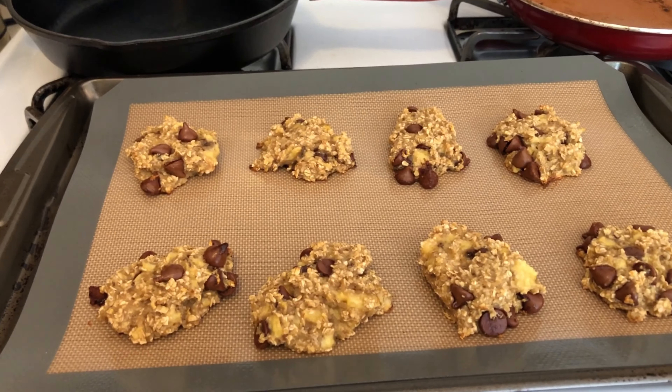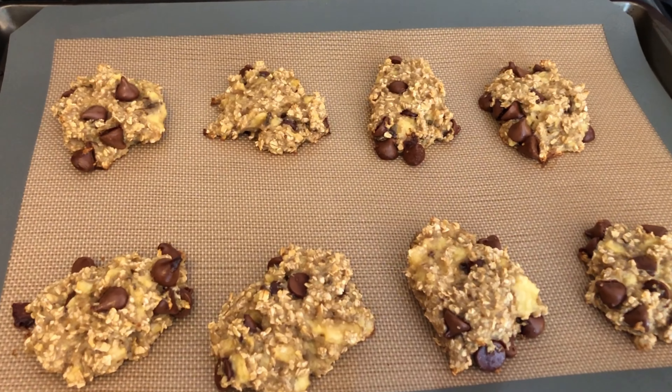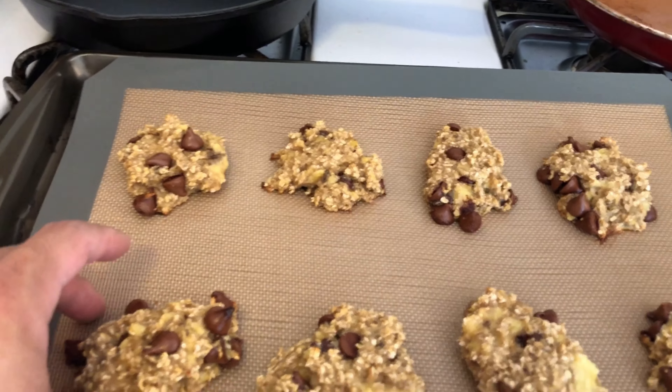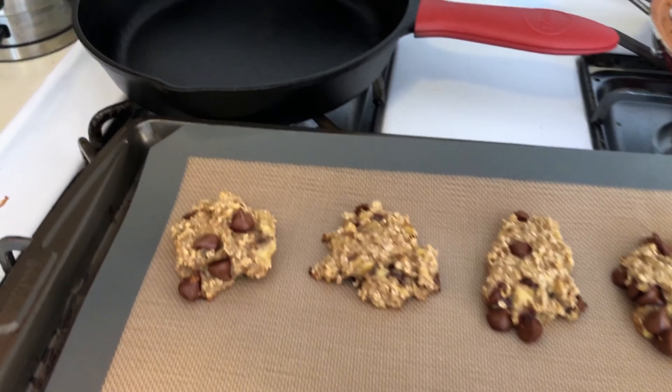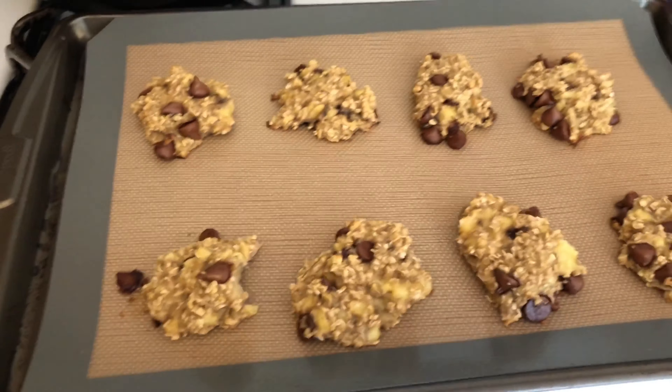These took a couple extra minutes to cook — I think because I made them a little bigger than they're supposed to be. But that's okay, let's give it a try. Pretty good! So there we have it. I hope you guys give this a try and let me know how it goes. Bye!